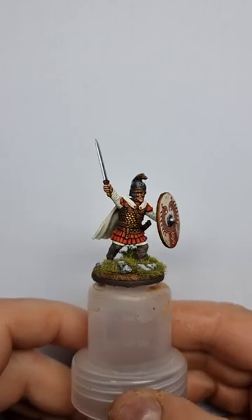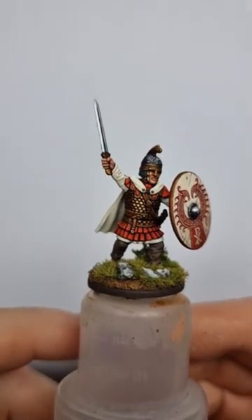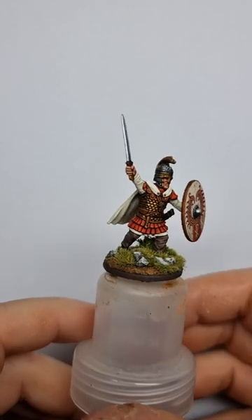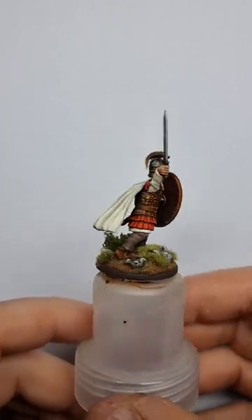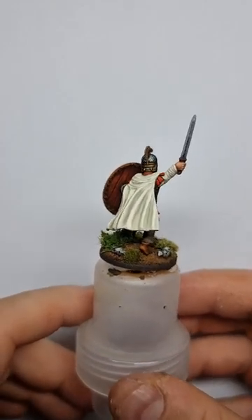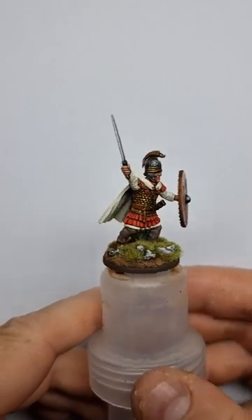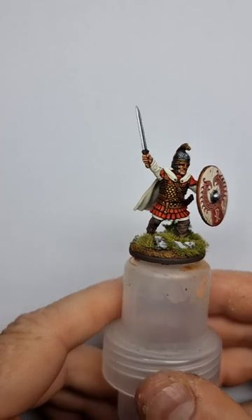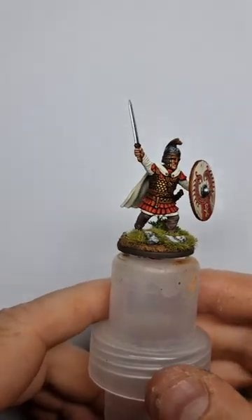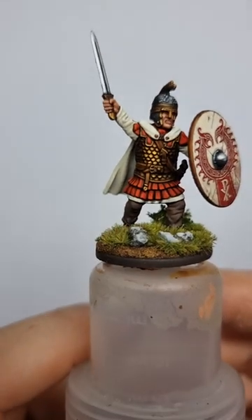Quite happy with the way he turned out, to be honest. Quite a bit of work going in, especially on the reds and the whites - not really a great fan of doing white stuff. But yeah, I think he came out okay. Pretty standard stuff on the leather - I do the washes from my earlier videos, that's how I got that to look like that.